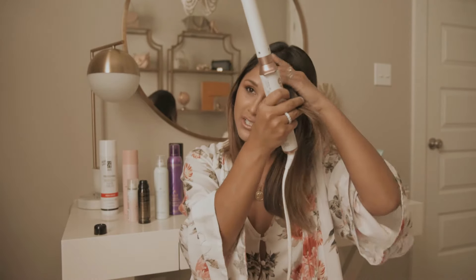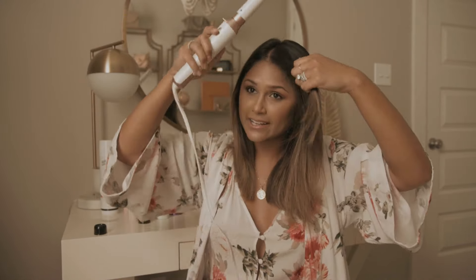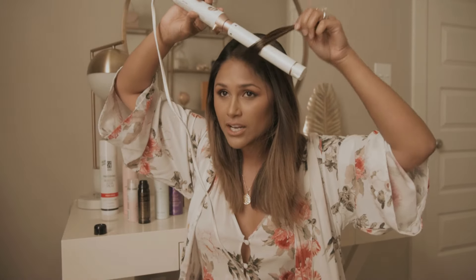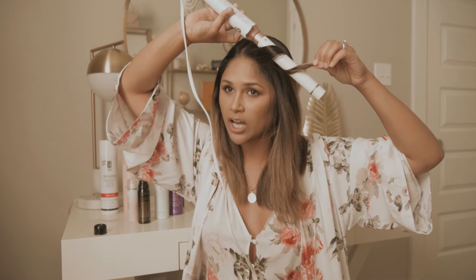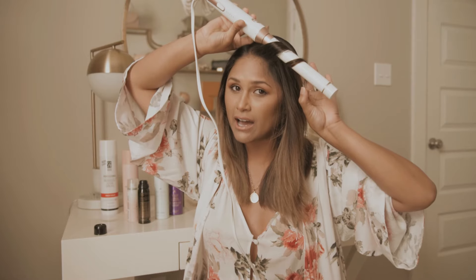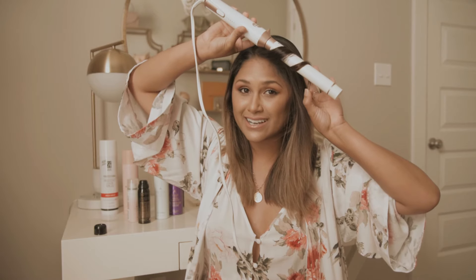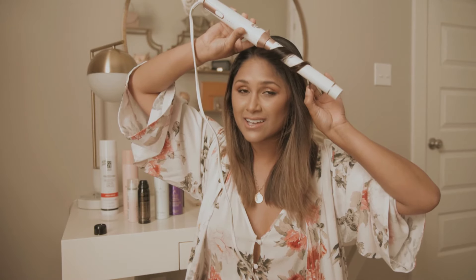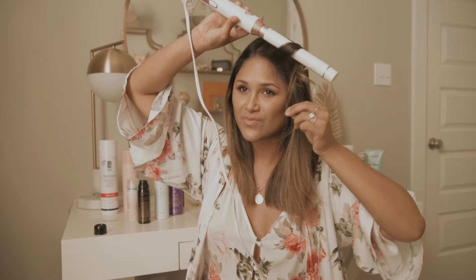Curling is really easy — I hope you're pleasantly surprised. I start with a small section in the front, and you want to start a little bit further away from your face so it doesn't create an awkward curl coming out of your head. Then you wrap it around and leave a little bit of hair out at the end so it's a wave and not an actual curl. I count for 13 seconds, then I let that curl sit and move on to the next piece.